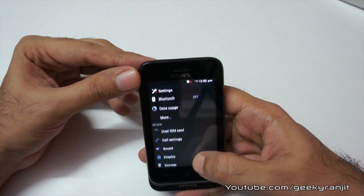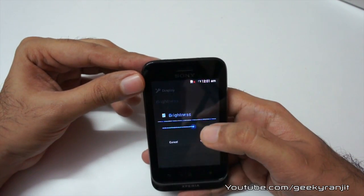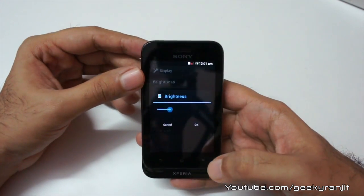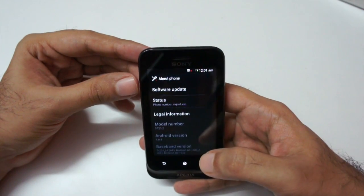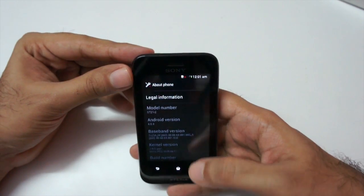Let me see if it has an ambient light sensor. Let's go to display brightness — sadly, it does not have an ambient light sensor, so you need to manually adjust the brightness. Let's also look at About Phone — it ships with Android version 4.0.4, which is pretty nice.